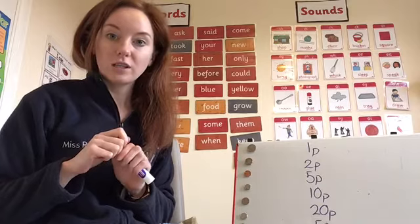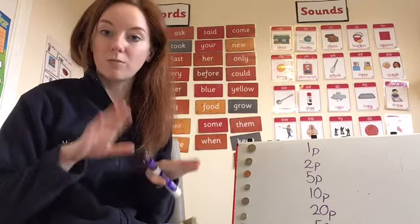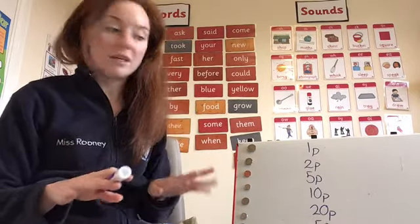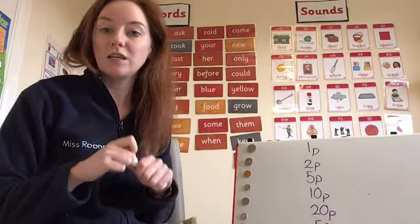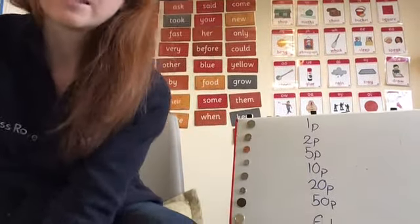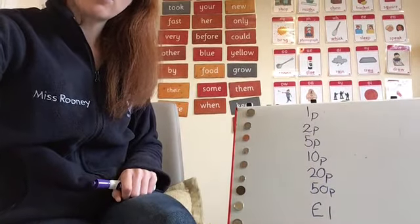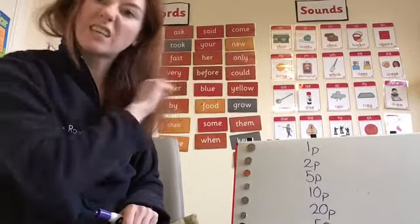We are going to do another little matching activity, similar to the one I showed you yesterday with my coins and post-it notes, where I matched each coin to the right label. I've made up another little matching activity. I could give you a worksheet, but it's so much better if you make your own. I have all my coins on my board and all the names of the coins as labels down one side. We'll identify the coin and connect it to the right label with a little line.